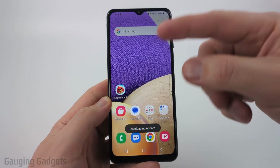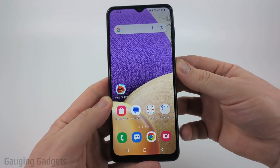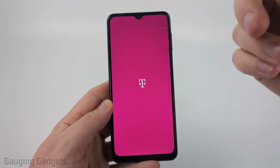Now to perform a factory reset where we actually reset the phone, we can start by first turning off the phone by holding the power button and then selecting power off. And if the display is not working, you could simply turn it off the same way we did before.